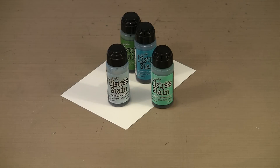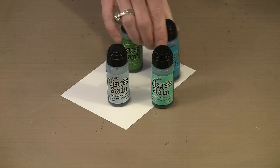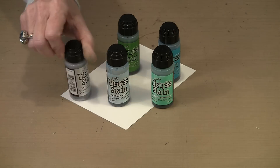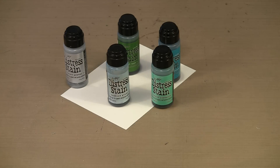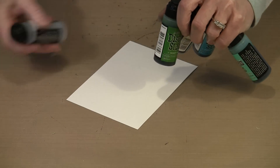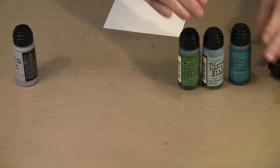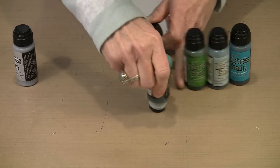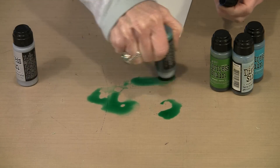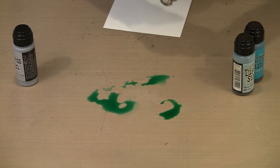There are lots of ways to use Distress Stain in the original dauber-top bottle, and I'm going to show you a couple of my favorites right now. We are focusing on Cracked Pistachio. I'm going to use Tumble Glass, Peacock Feathers, and Mowed Lawn. I also have some Brushed Pewter because I want to show you how you can put some metallic in there. With the Brushed Pewter, you need to give it a shake so the mixing ball can do its work. For this technique I'm going to put some color down on my non-stick craft sheet, and I need to get enough liquid down here to actually make this technique work.